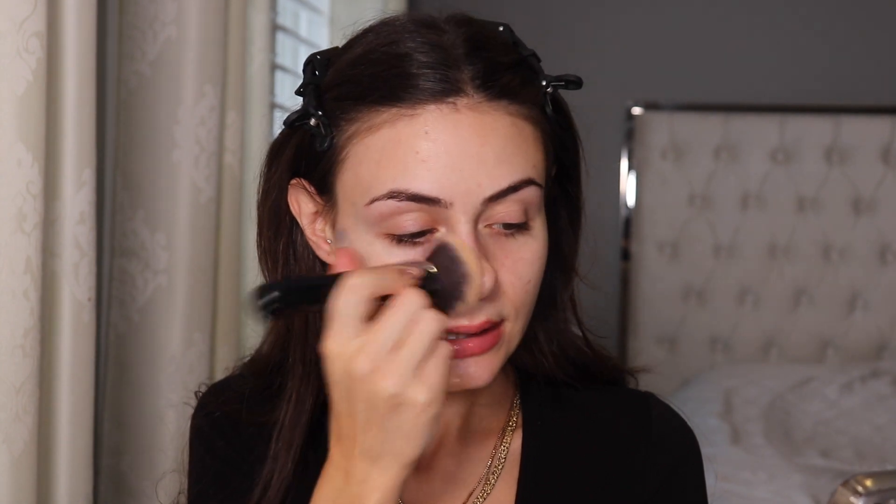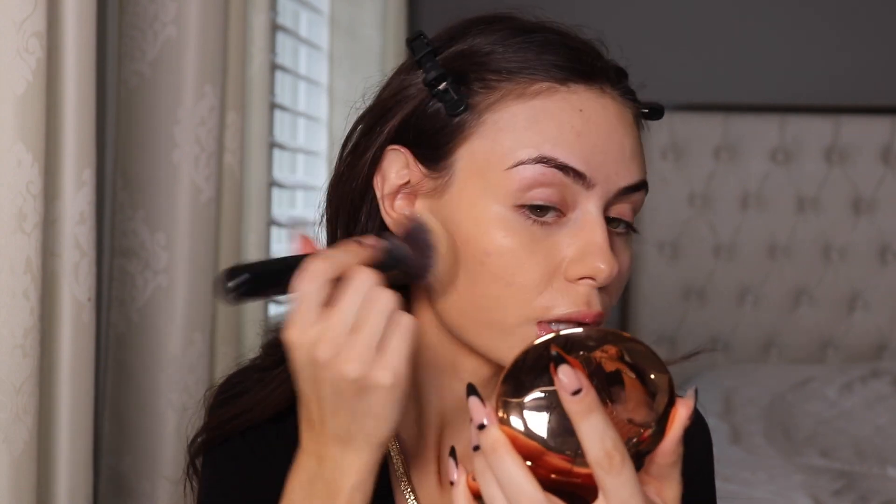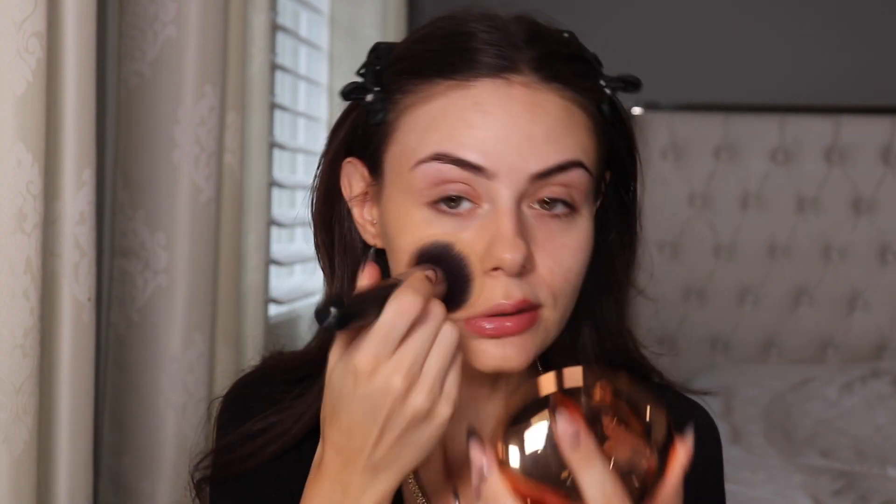The primer is supposed to make you look really poreless, and the foundation claims to do that as well — it's formulated with hyaluronic acid and light-diffusing microspheres for a blurring effect. That's why I wanted to do one side with primer and one side without. It's definitely a medium coverage, but I feel like I could work it up to be a full coverage. So far it's looking really nice on my skin — it's definitely a soft matte, but I still have a little bit of a healthy glow.